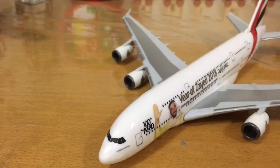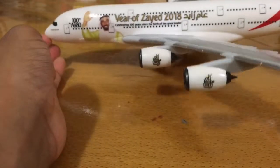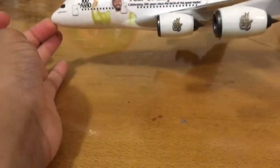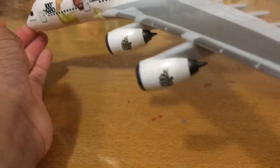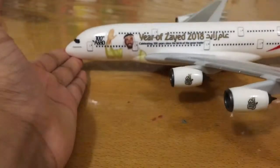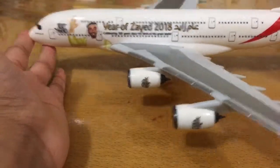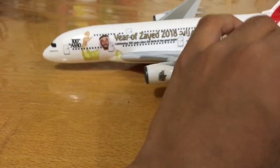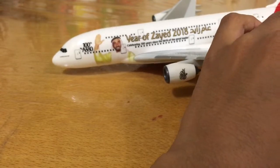So here is the aeroplane. Now the only thing left is the stand, but let's look at it for a moment. It looks nice without the stand, but the stand is very important. As usual, same as other planes, it has 'Emirates' below, and I really like the livery of this aircraft.